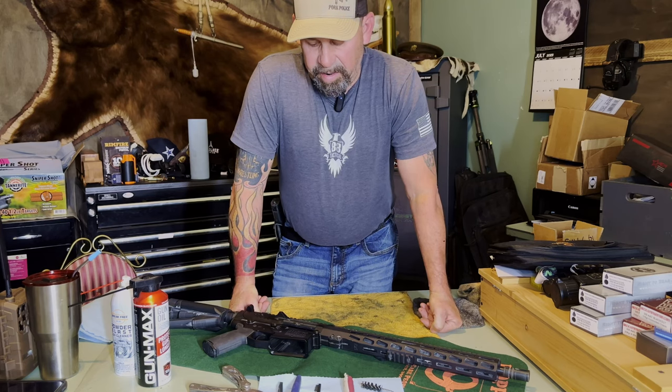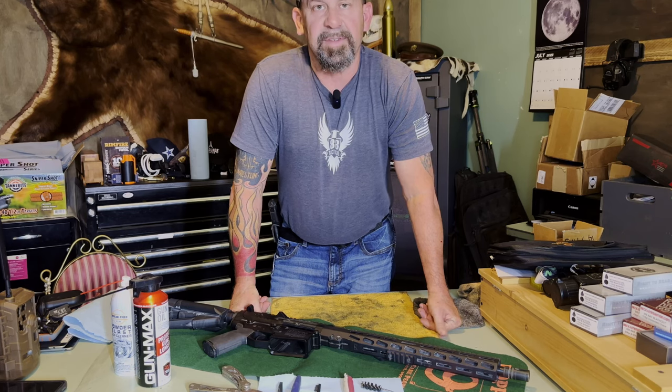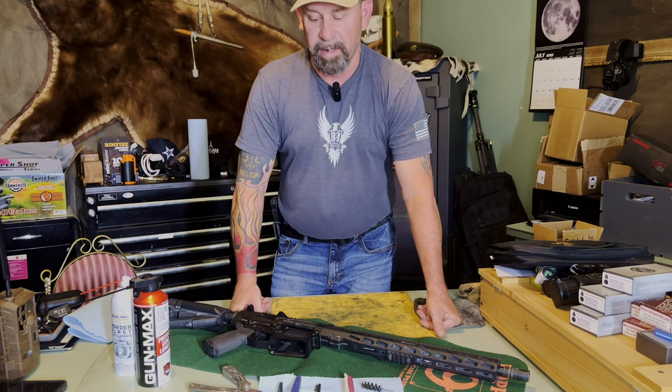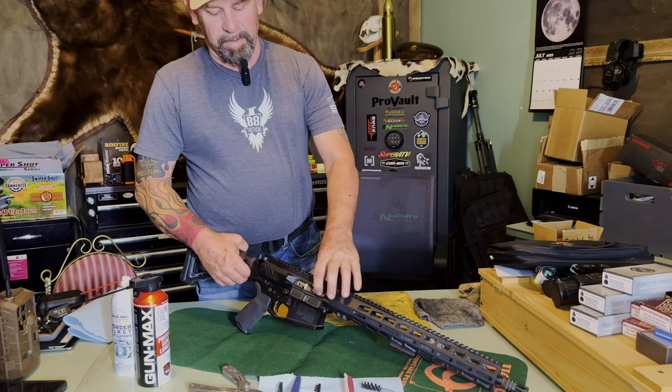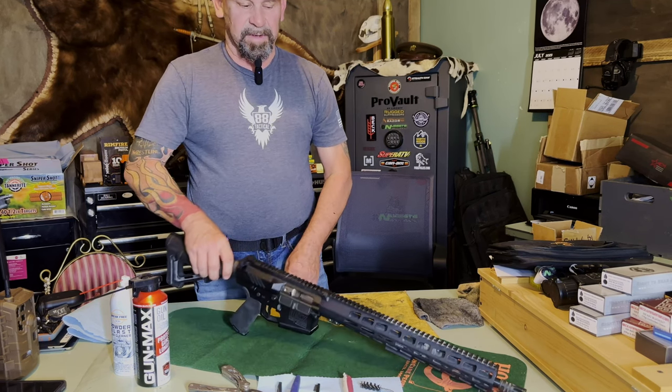Today we're gonna do a quick clean on this AR — this is a Black Defense AR-10. One of the most important parts is getting our barrel splines and our bolt clean, then getting our bolt carrier group clean. That's where I'm gonna find most of my gunk and grime. Let's start out by tearing this baby down.